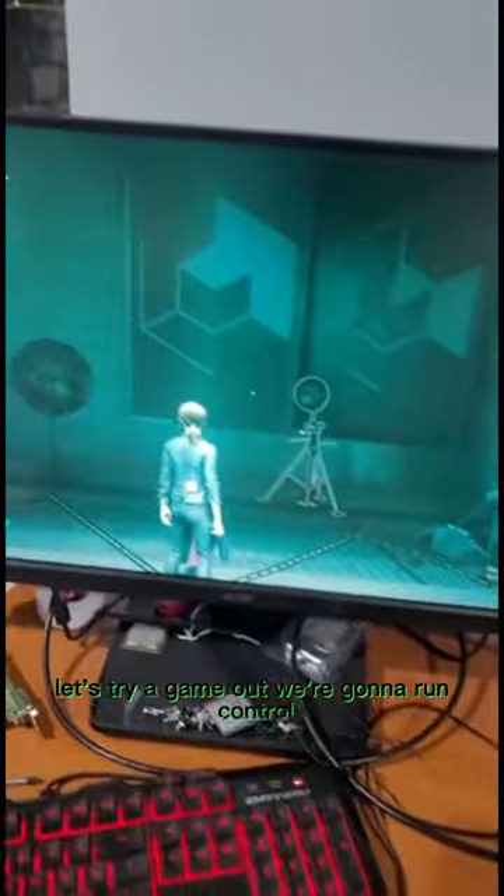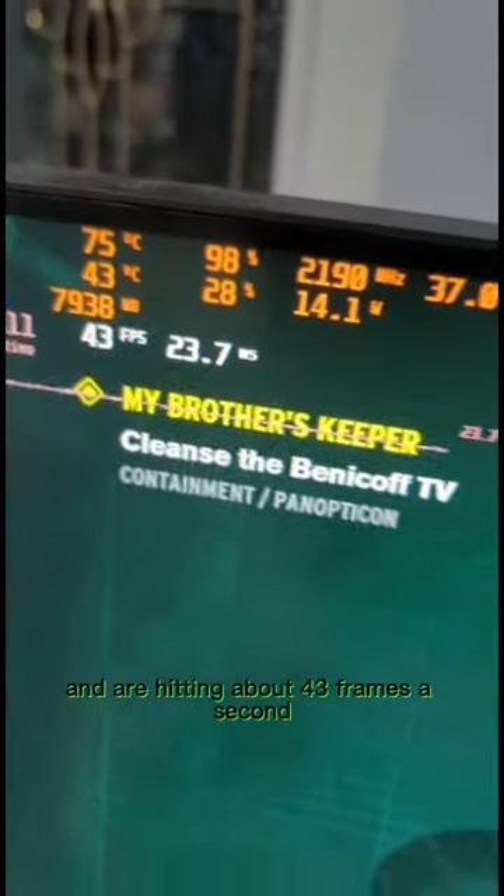Let's try a game out. We're going to run Control. We're trying on 1080p medium, and we're hitting about 43 frames a second.